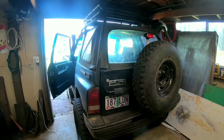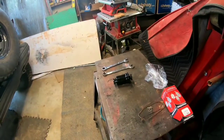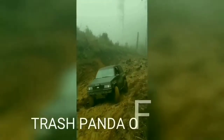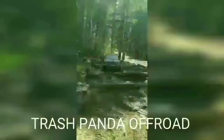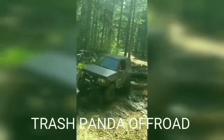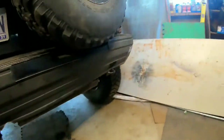Today on Trash Panda Off-Road, we got the '94 in the shop. We're gonna do a fuel filter. Let's climb under here, I'll show you where the fuel filter is and what it's gonna take to get it out of there. It's actually right there. I know that crossbar is rusted out — I bought this car from a coast so it has issues there.